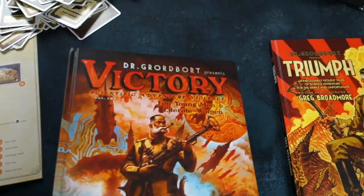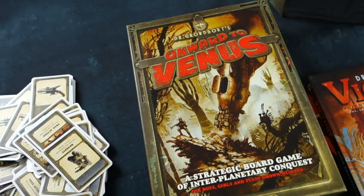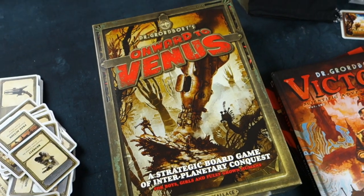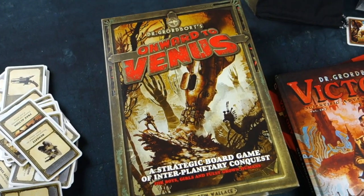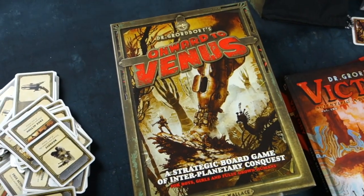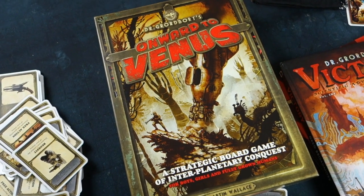That's not all in the game, but this is another thing to add to my collection of Dr. Grodbort themed stuff. Onward to Venus by Martin Wallace - looking forward to playing it. Of course it won't be long before there'll be a rules summary and reference sheet on the Esoteric Order of Gamers at orderofgamers.com for your game playing pleasure. Until then, it's been a pleasure to have you, and thanks very much for watching.